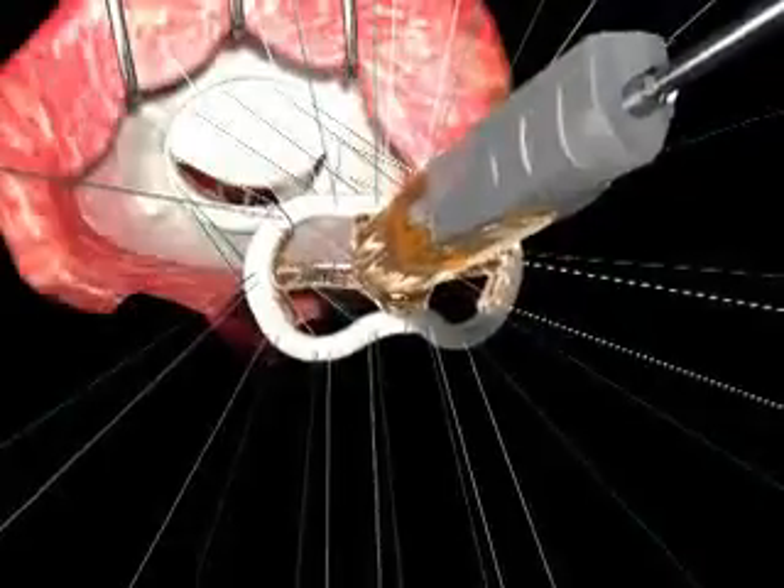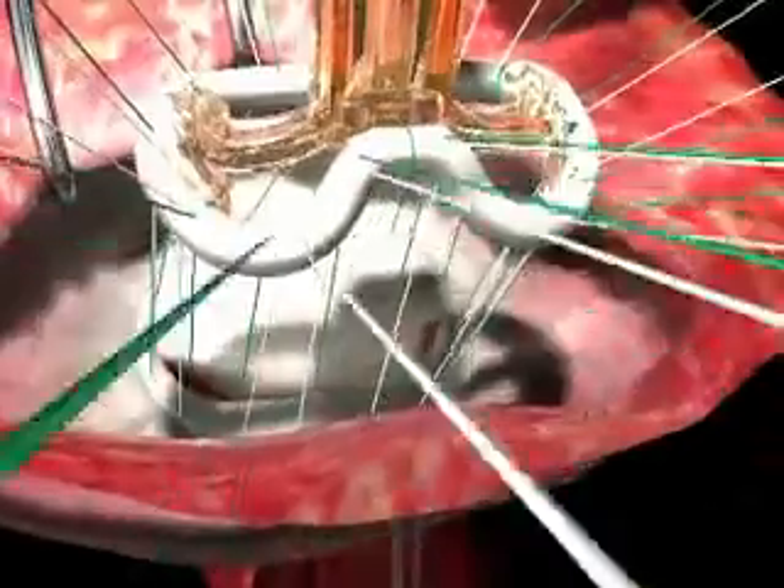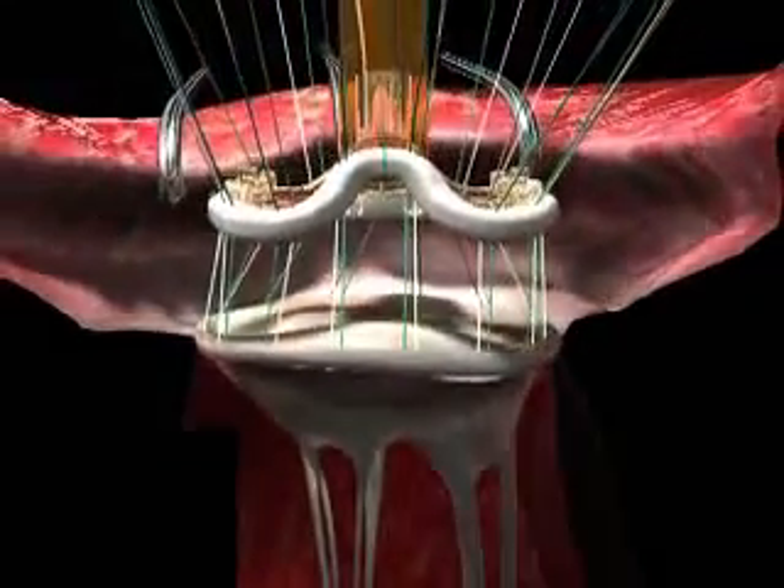On June 28th at 4 p.m. Eastern Daylight Time, Dr. Stephen Bolling, an internationally renowned cardiac surgeon, presents his mitral valve repair operation using the new Edwards Geoform annuloplasty ring.